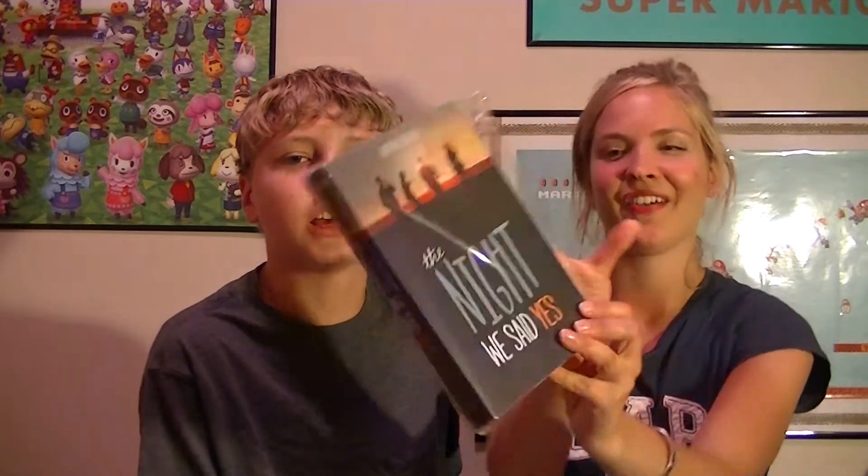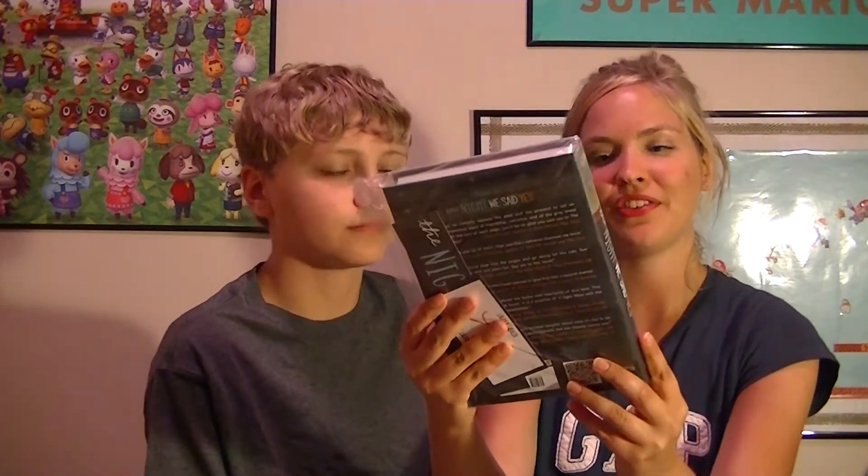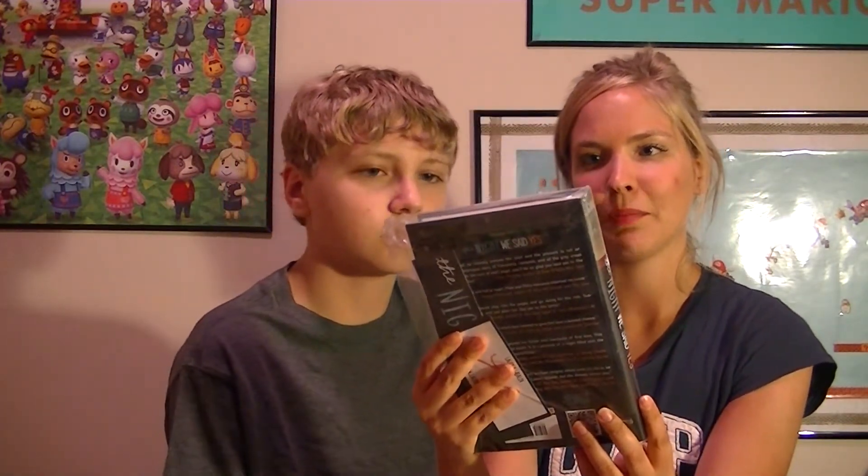I feel like I'm at a birthday party or a slumber party and we're opening presents or something. This is great. And the book — I have no idea what book this was going to be at all. I didn't even try to guess this time. It is 'The Night We Said Yes' by Lauren Gibaldi — never heard of her.